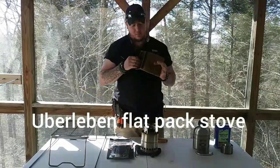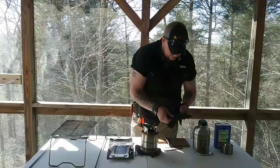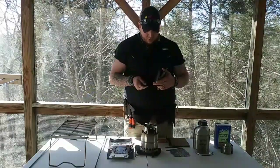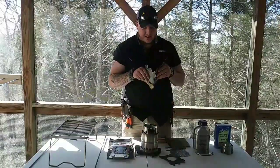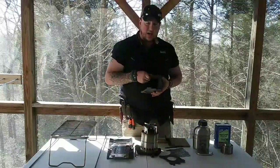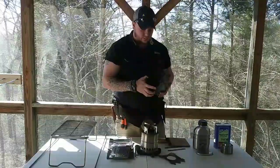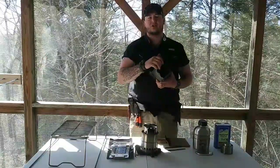The next stove is my personal favorite, and I'll just be honest: it's the Uberlieben flat pack stove. This is the titanium version — I do also have a stainless steel one. It builds right in on itself. I just find it to be the easiest and most efficient of any of these tools, and there's a reason for that. The design gives it a multi-purpose function — not only can it cook and it does so like a rocket stove, but it does so in such an efficient way.